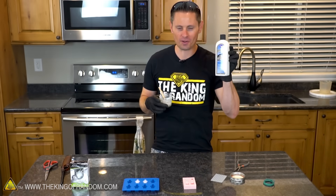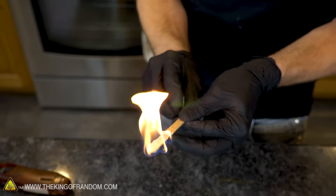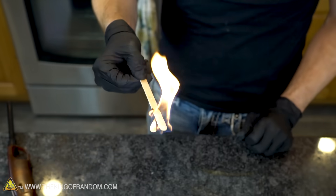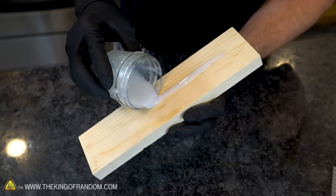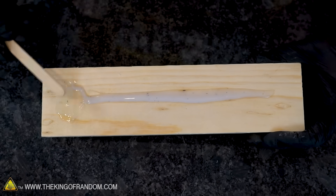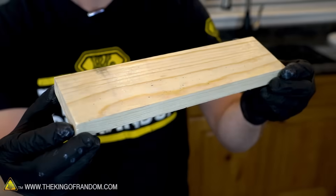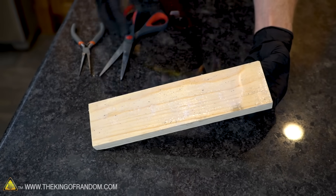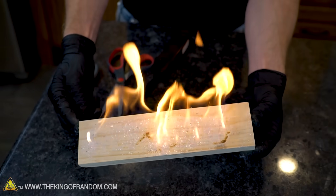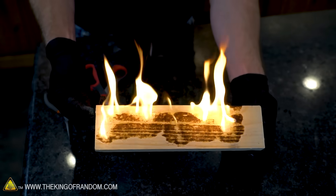Nail polish remover is extremely flammable, ping-pong balls are extremely flammable — you think this stuff mixed together is extremely flammable? Oh yeah, very flammable. So we have just created a pyrotechnic paint. It makes me wonder what we could paint with it — look at the nice shiny surface that creates. Pyrotechnic paint — that looks cool. The patterns are burning out.